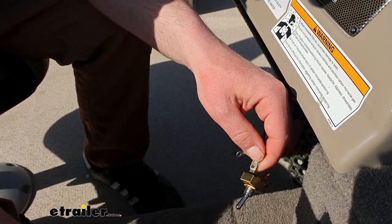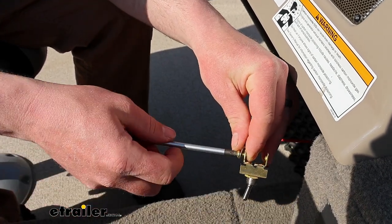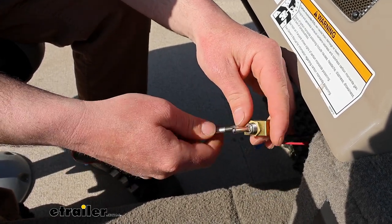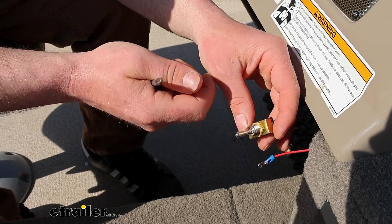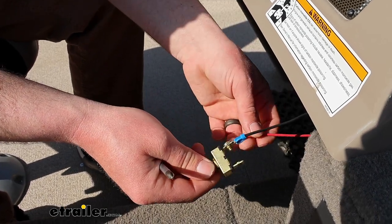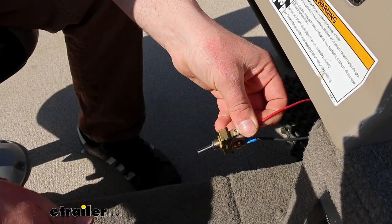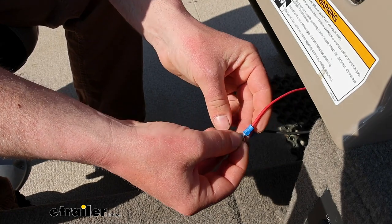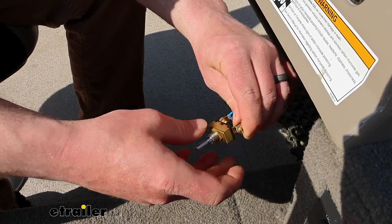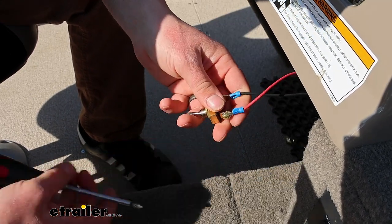These are just going to line up and we'll get the screws started. When you go to hook this up, if you don't know what wire does what on yours — so let's say if you get it hooked up and whenever it's in the off position your accessory turns on, and you flip it to the on position and your accessory turns off — all you'll have to do is change these wires around to set it up right. Same thing with this terminal. Get it tightened down and we'll be good to go as far as hooking up the wires are concerned.